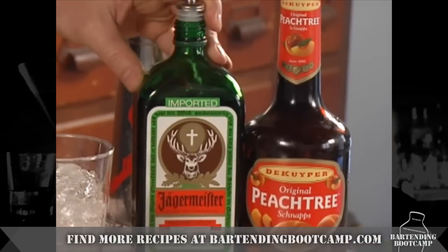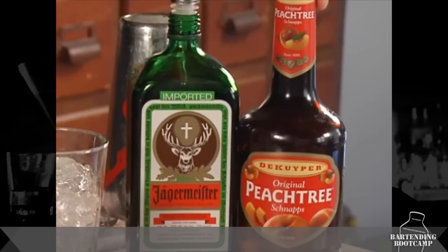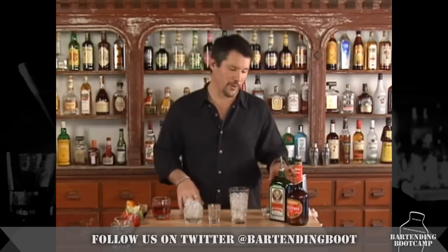It's made with Jägermeister, which is supposed to be sipped, not drunk like water. This stuff is supposed to settle your stomach, not bring everything out of it. And peach schnapps. Put a little bit of cranberry juice in it and make a shot. If you make too many shots, you're going to be talking to the CHP. So let's just be cool with it and make just a regular red-headed slut.